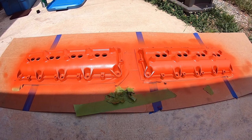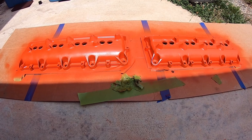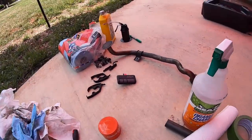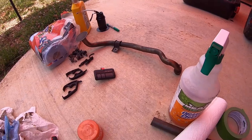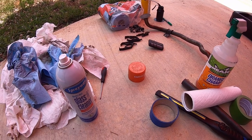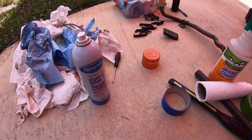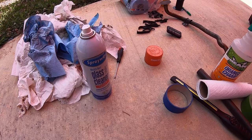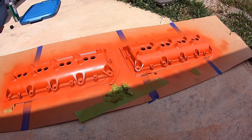When we come back we're going to tackle the windage tray, pickup tube, and start putting the timing components back on the front of the engine — that includes installing the new cam, timing chain, guide, tensioner, and oil pump. We already cleaned out the pickup tube with brake clean and got it dried off.